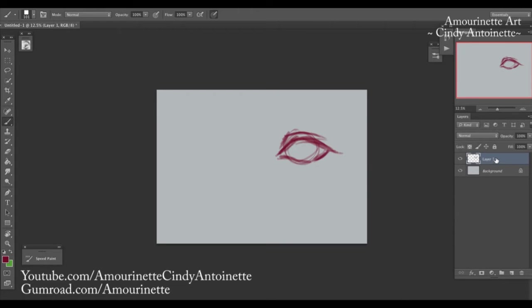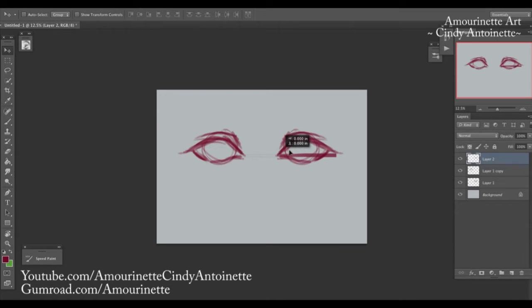It's okay to duplicate the layer for the other eye and flip it horizontally. Just remember: don't draw in the pupils yet, because if you draw the pupils and then copy-paste and flip horizontally, both pupils will not have the exact same view — it will look off. The distance between both eyes is one eye-width itself, so you can draw a line to measure it.